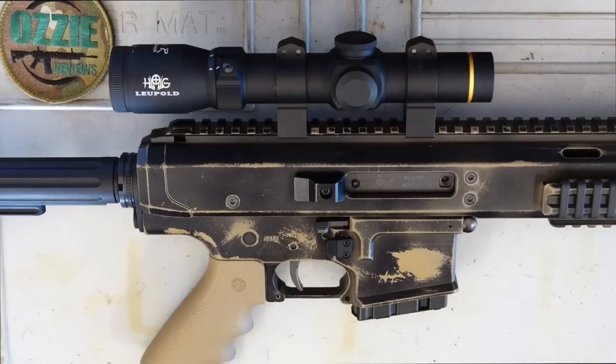Hey guys and welcome to Aussie Reviews. Today I'm checking out the Warwick Firearms WFA-1 rifle.